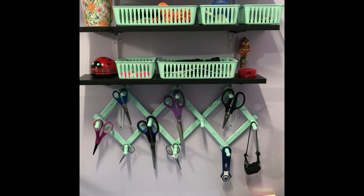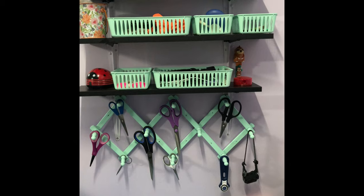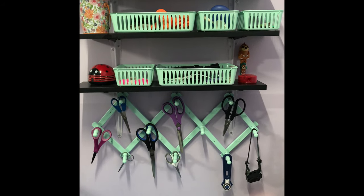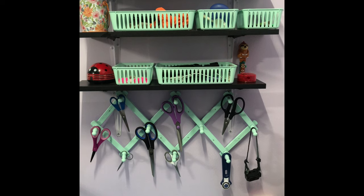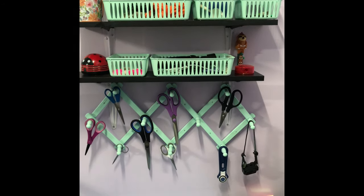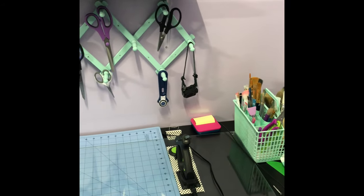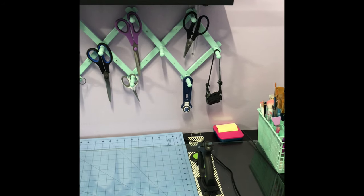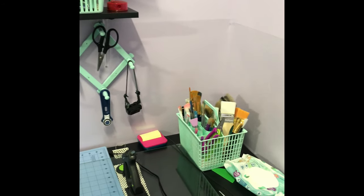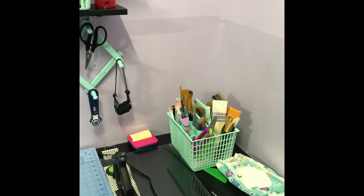I painted the baskets on the shelves and painted a cup holder I found at a thrift store, then hung my scissors and rotary cutter on it. I have my mat with glass over it so I don't have to keep taking it off and on. There's my main glue gun. And there's the caddy I put my paint brushes in.